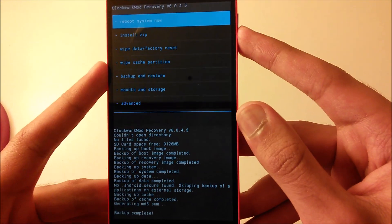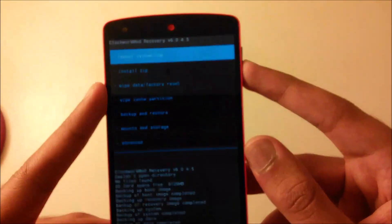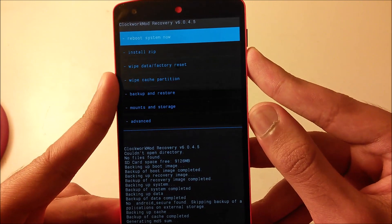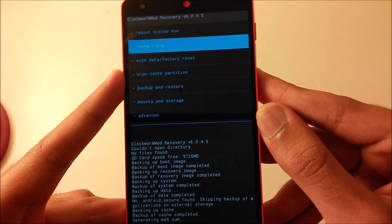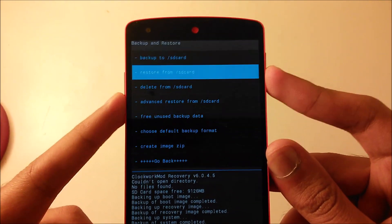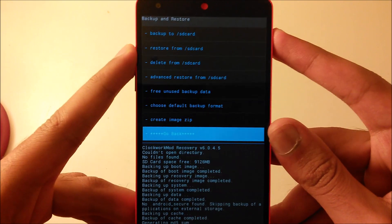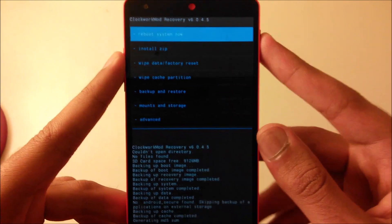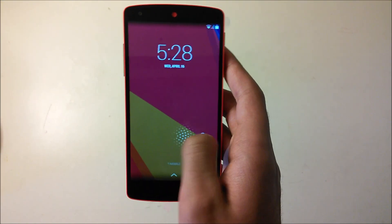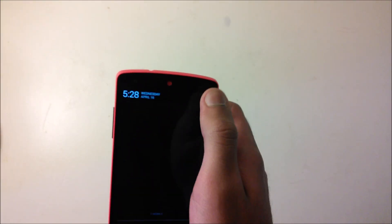Once the ROM is installed I'll show you how to restore the data from Titanium Backup. If you want to go back to recovery you just go to Backup and Restore. Now I've installed a ROM on the phone — if I go to Settings you can see it's Paranoid Android.